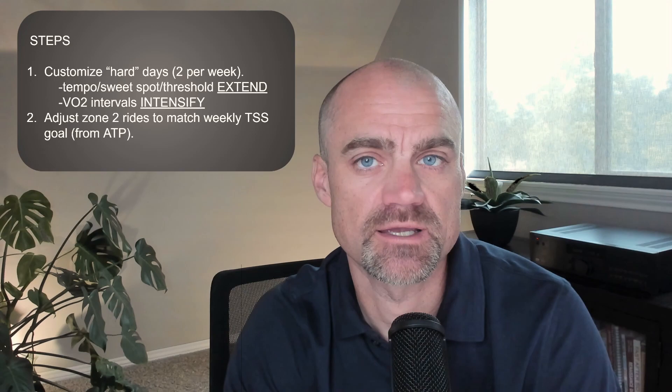This is a critical step. This will give you a beautiful looking performance manager chart. Think of it as one of the key ingredients to customizing a plan to you — to your schedule, to your current level of fitness, and to your goals.